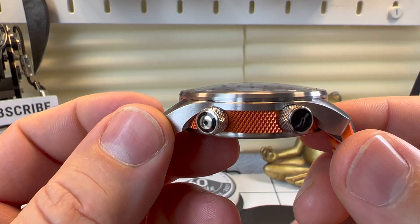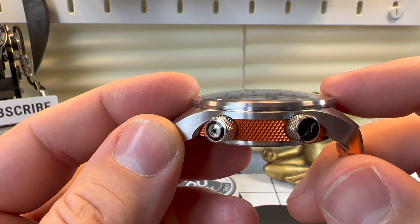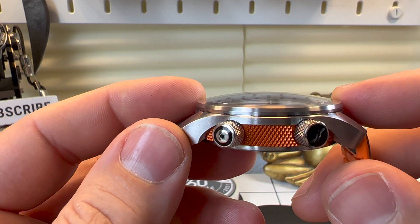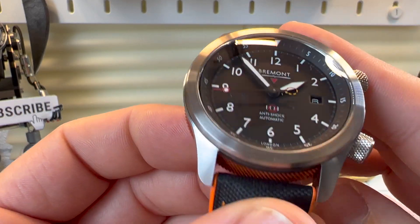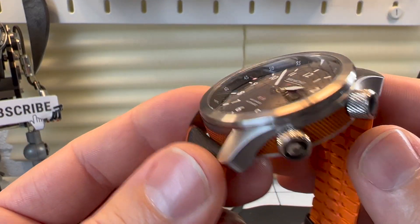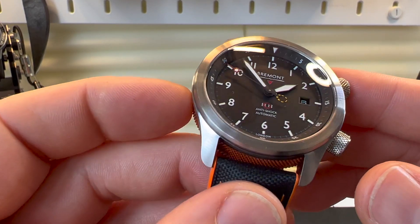The case features a sapphire crystal which blends seamlessly into the bezel. I believe there are something like nine layers of AR coating on it, so it does a reasonable job of hiding reflections. Obviously with a lot of studio lights going on you're still going to see some, but it performs well.